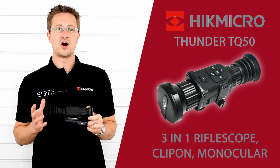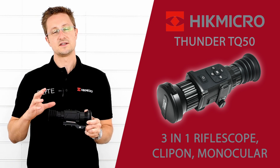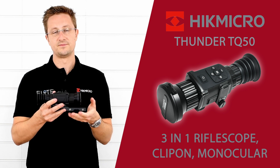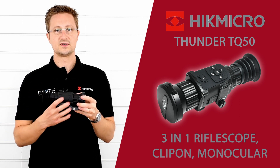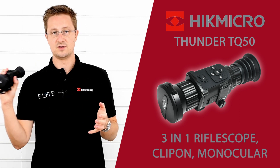This model sits at the top of Hike Micro's Thermal Thunder Riflescope series. It can be used as a riflescope as we have it here with the Picatinny rail. You can also detach this lens and attach it to a conventional riflescope as a front clip-on, or detach the rail using this lens system and just use it as a handheld monocular.